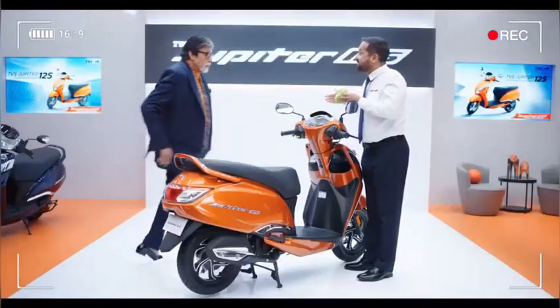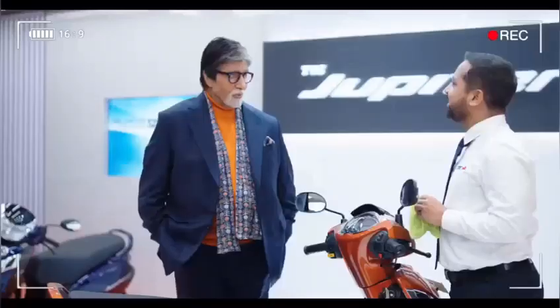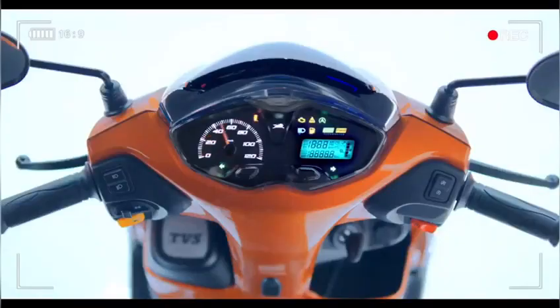Sir! Advanced Digital Speedometer. Nice, right? With intelligent alerts. How did it get so intelligent?